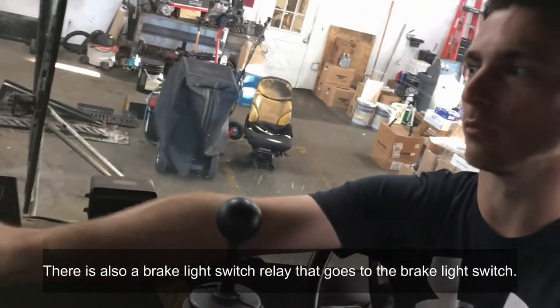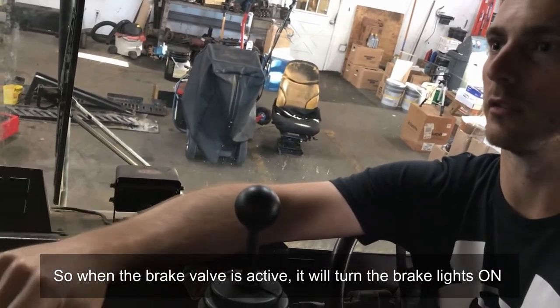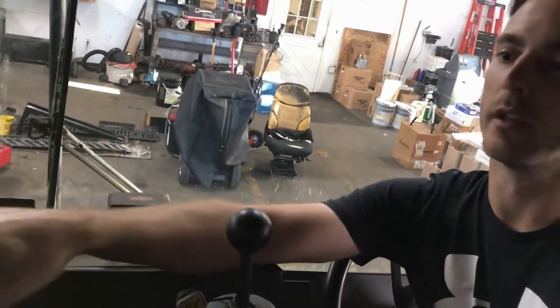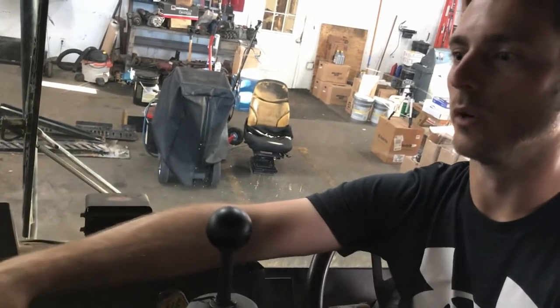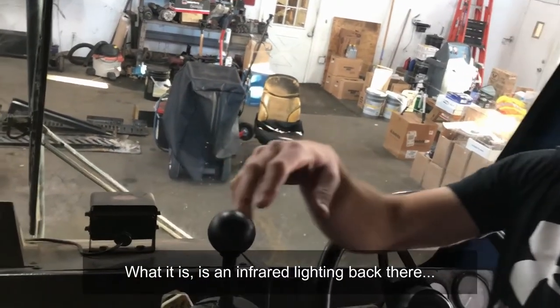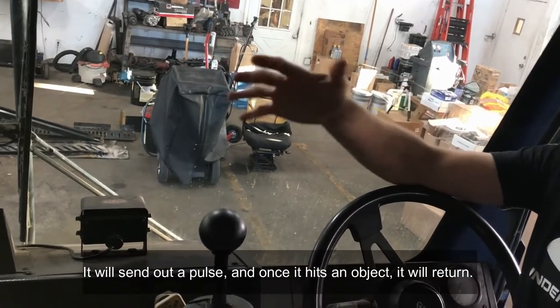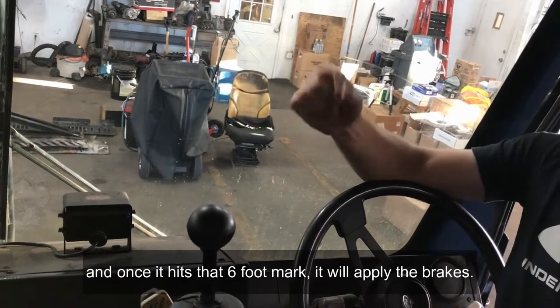There's also a brake light switch relay that goes to the brake light switch, so when the brake valve is activated it'll turn the brake lights on, just so someone can tell that it's stopped. Then there's another main harness that goes front to back to the sensors. It uses infrared lighting — it'll send out a pulse, and once it hits an object it'll return, and once it hits that six-foot mark it'll apply the brakes.